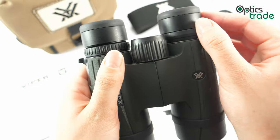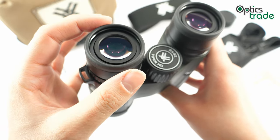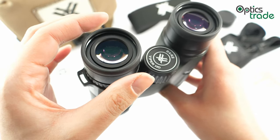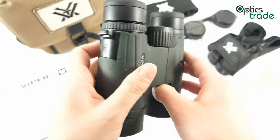There is a plastic part and a rubber part on the eye cups. This rubber part is quite thin — I think it's thinner than on other binoculars — but these binoculars still feel comfortable when pressed against your face.